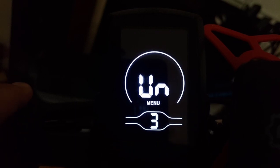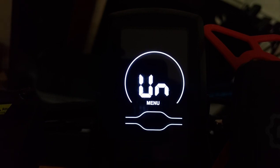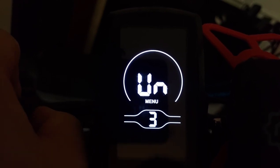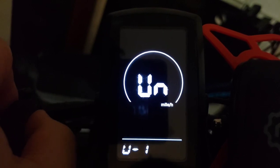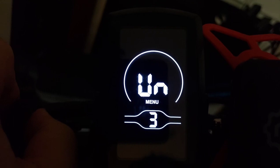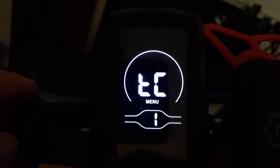Menu three is the metric system setting — imperial or metric. Setting one is for imperial, which is what America uses. Setting two is for metric, used in other countries. I leave mine on one. That covers all the general settings.